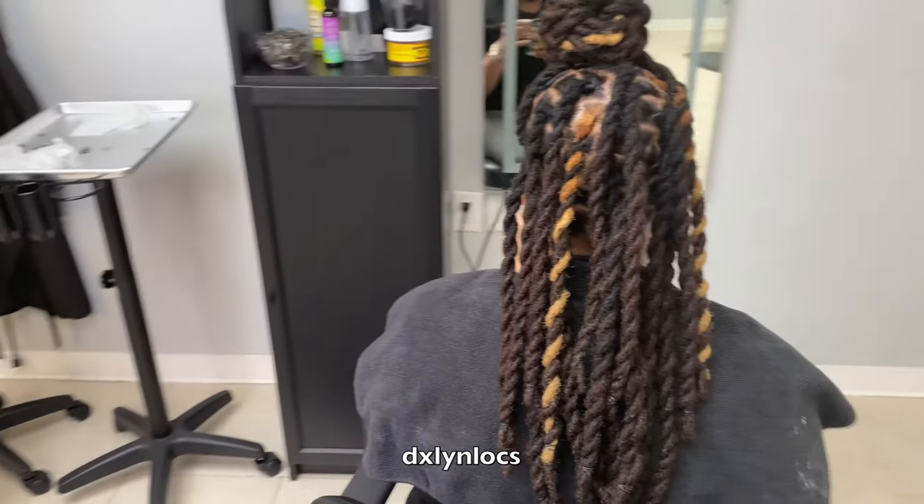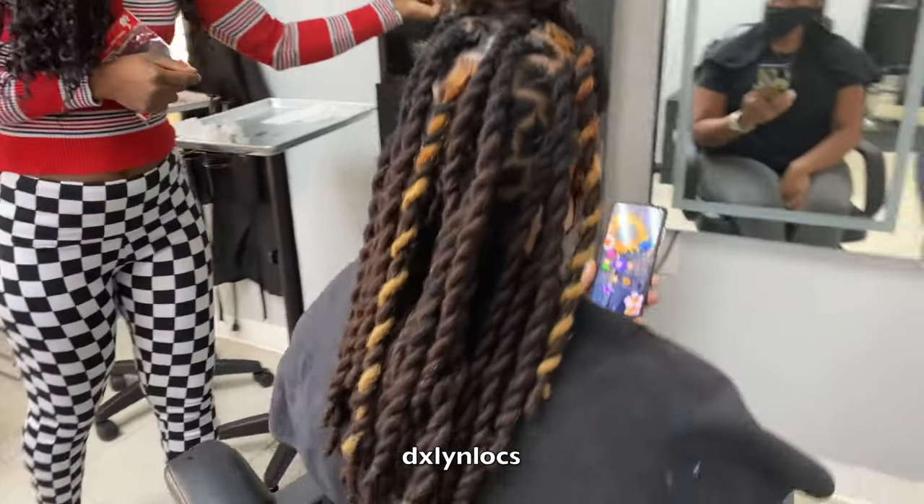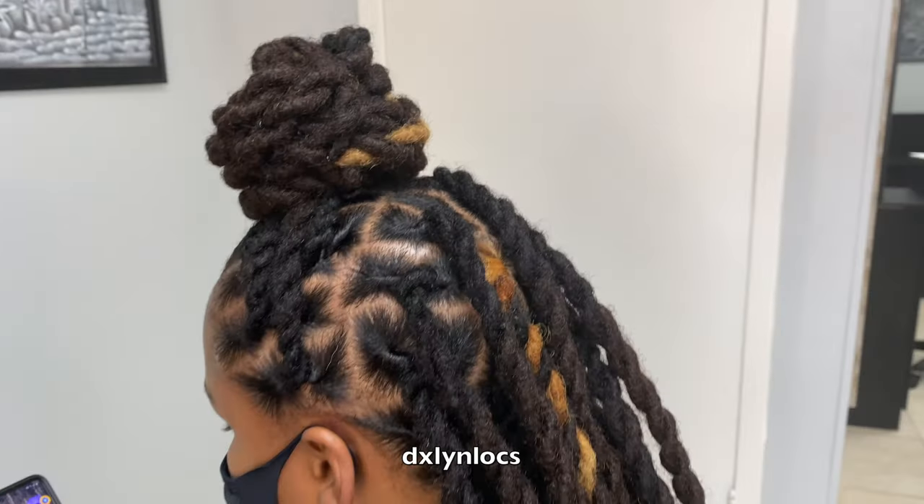I will see you guys next time. Thank you so much for watching. Stay tuned for more videos. Go to the description box for any questions you may have — anything I use is in there. All my products you can find in my Etsy shop. The booking link is there too. Check out the description box or leave questions in the comments and I'll try my best to answer you. Thank you so much — bye guys!